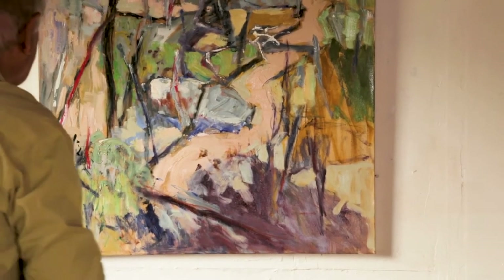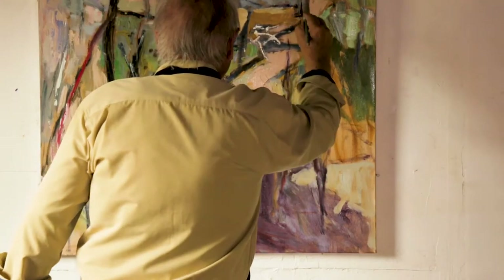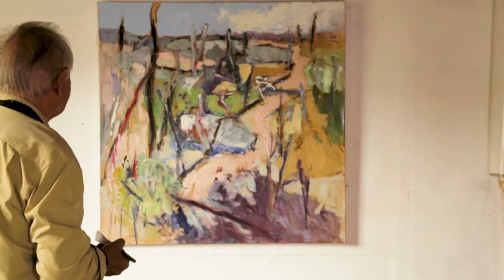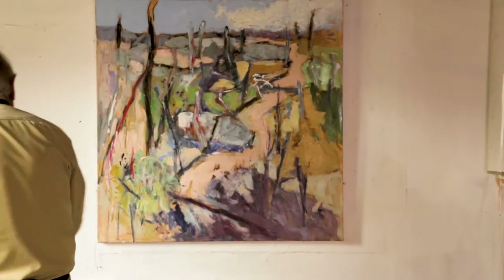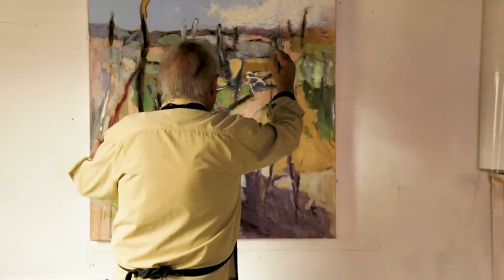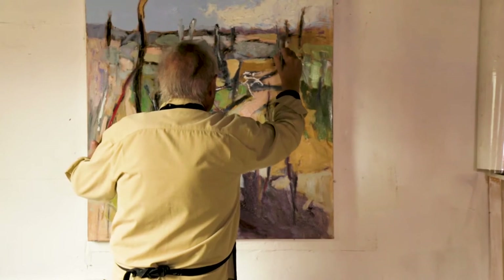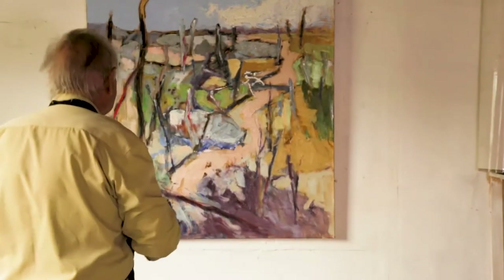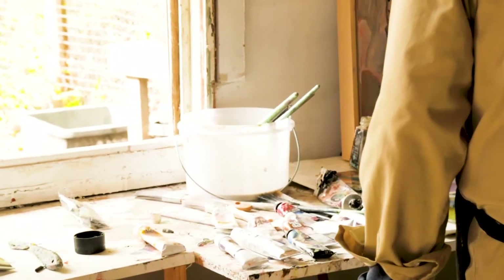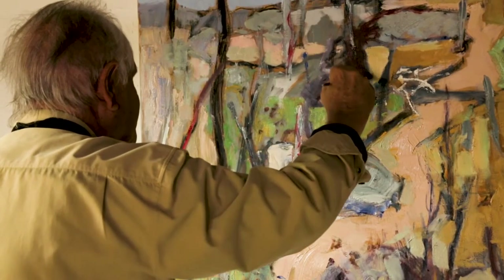I've always been taught to paint like this — it's called from rough to smooth. So you keep it in its embryonic stage as much as possible; you don't try to resolve too quickly. Because when you try to resolve things too quickly, you've got to go back and find out why it's not working.